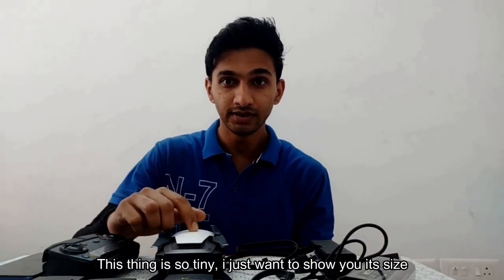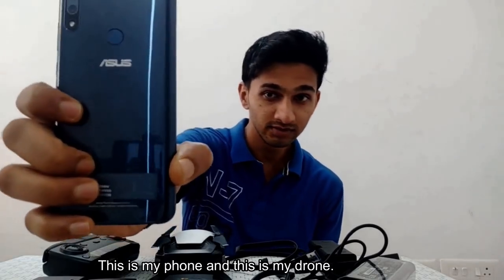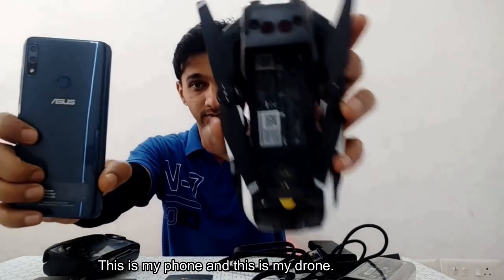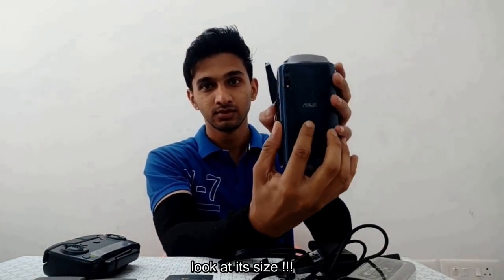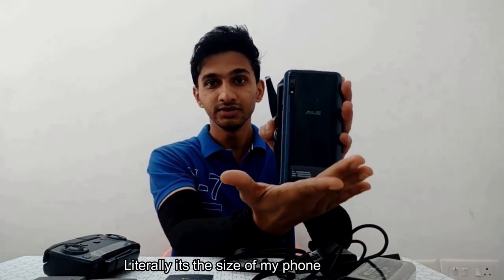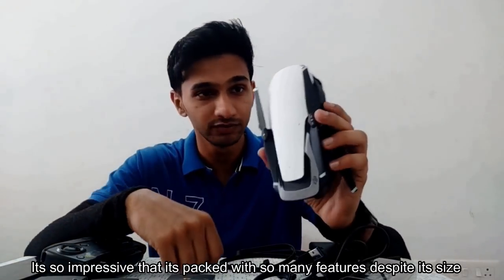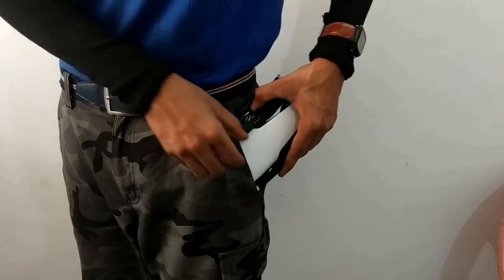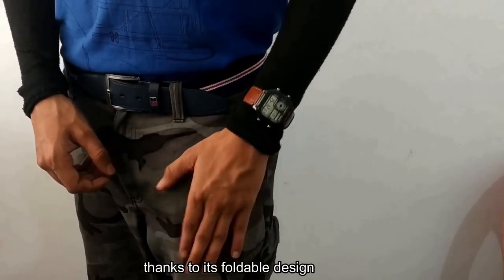Now this thing is so unique, I just want to show you its size. This is my phone. This is my drone. Look at its size — literally it's the size of my phone. It's so impressive, it is packed with so many features despite its size. I am amused by the way it sneaks into my pocket, thanks to its foldable design.